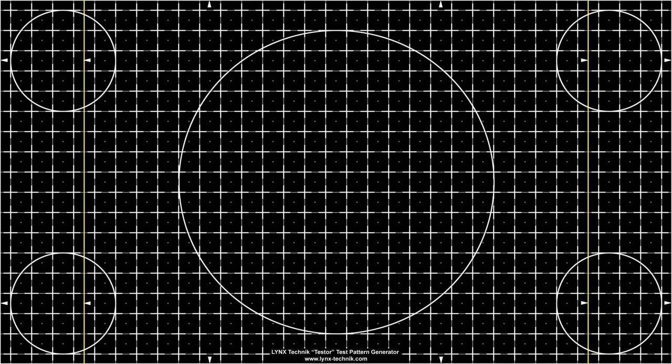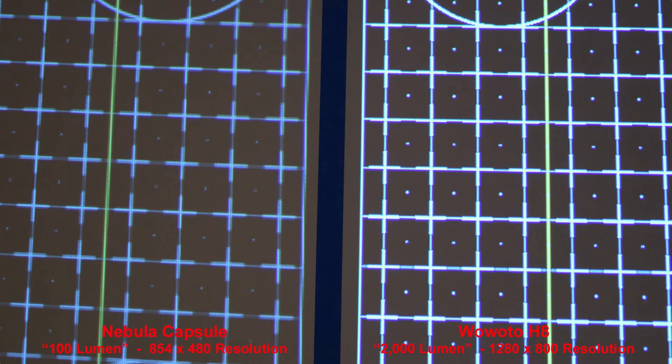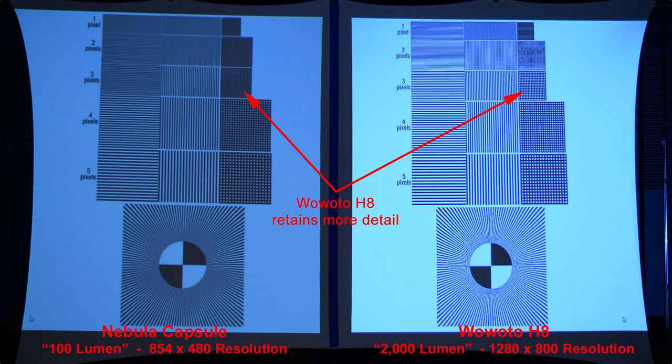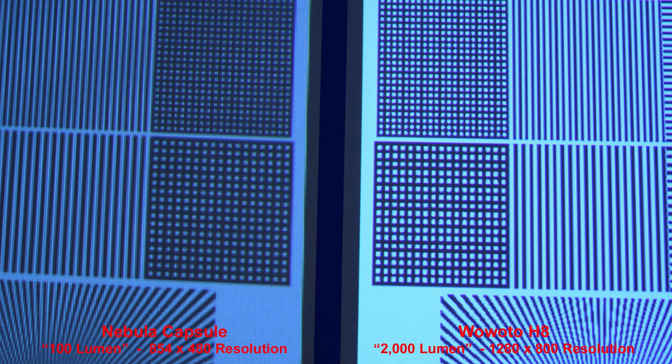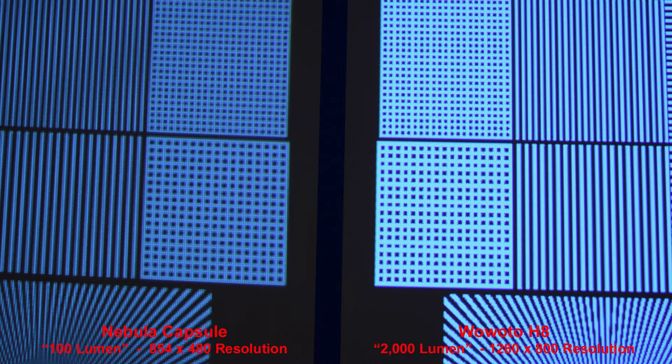Here is another grid pattern — the H8 retains details of thin lines better than the Nebula Capsule, and we can see the difference when we zoom in. And one more grid pattern, black on a white background — the H8 reproduces it more accurately with more detail. And a grid on a black background: once again, the higher resolution of the H8 reproduces the grid patterns more accurately.